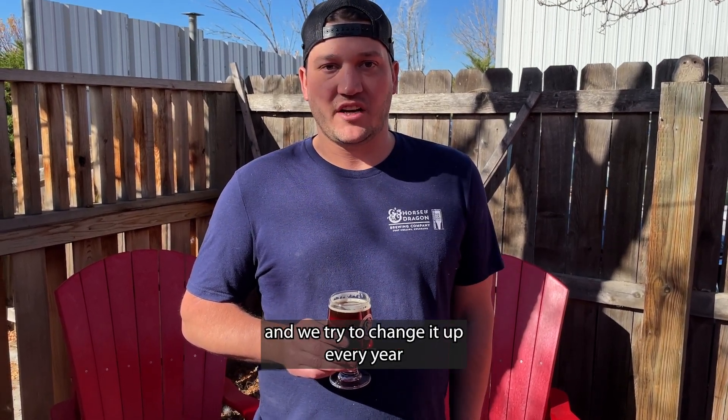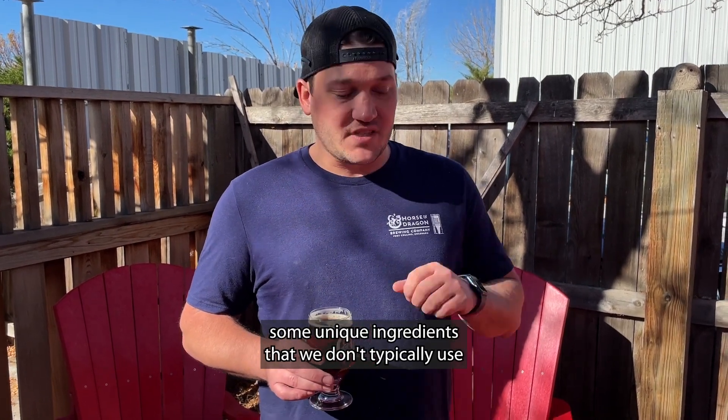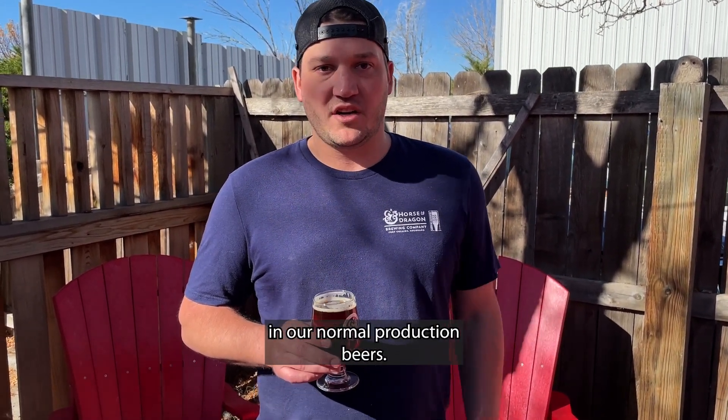We try to change it up every year just to keep it fun and interesting and highlight some unique ingredients that we don't typically use in our normal production beers.